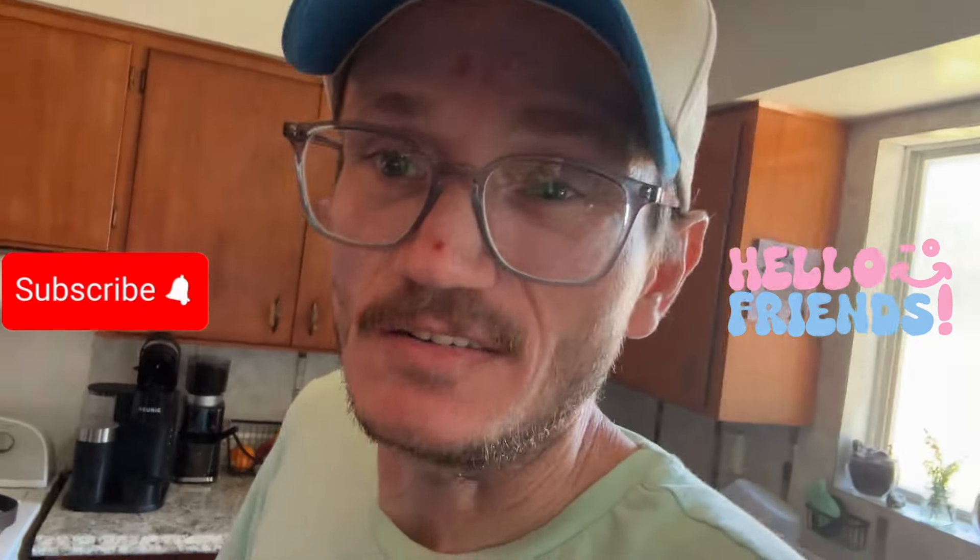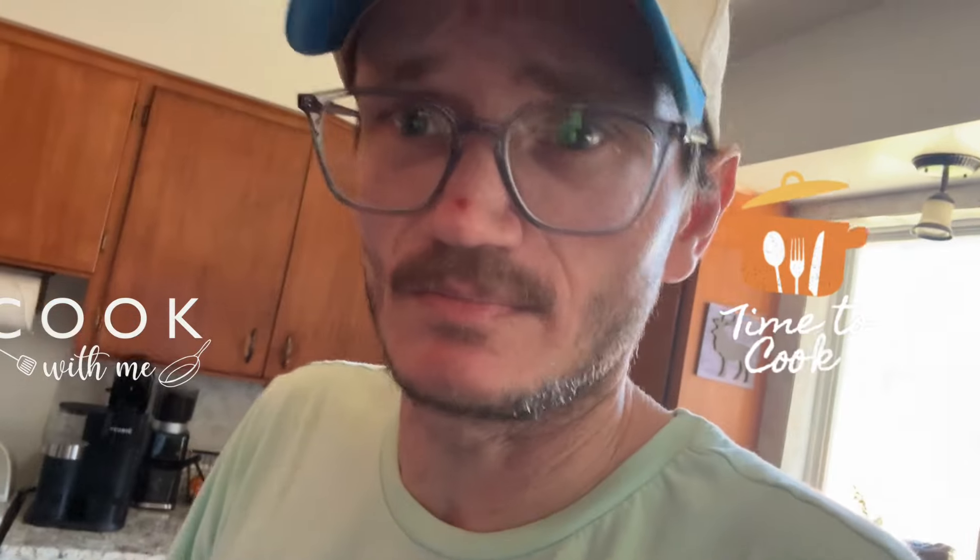Hey y'all, today we're in the kitchen. We're gonna be doing some cooking — I'm making pizza tonight and I thought I would make the sauce with you guys. I haven't really made a cooking video before, but I make homemade sauce a lot, so I guess let's get going.